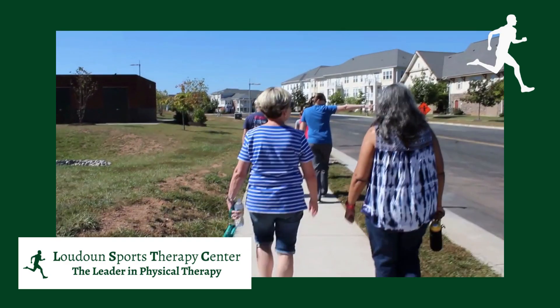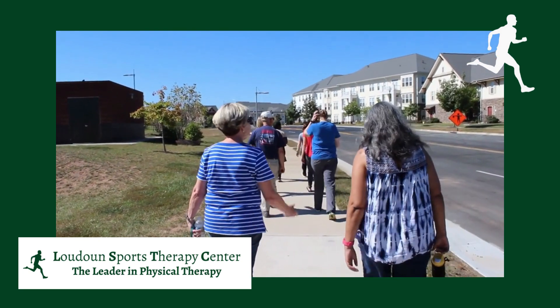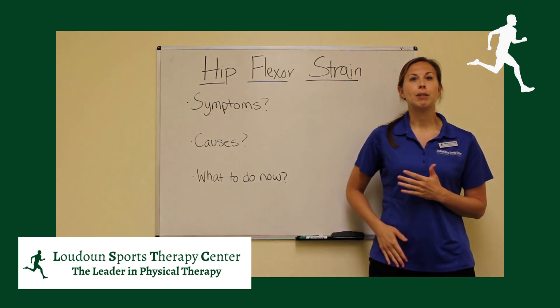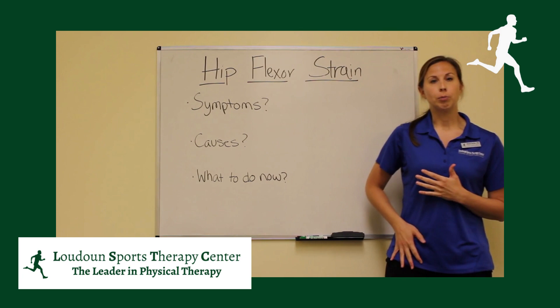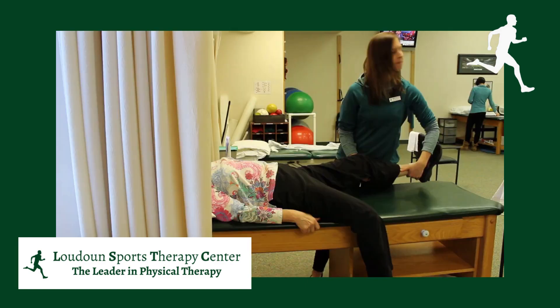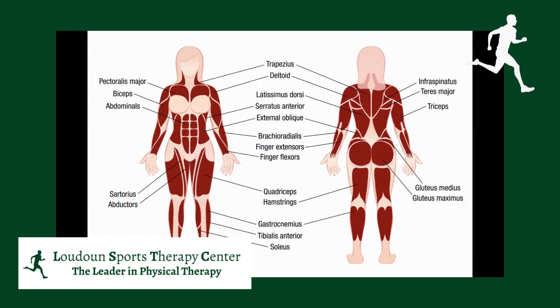Some of us might be experiencing some pain in the front of our hip and wondering what is going on. There is a chance that you could have a hip flexor strain. So what is a hip flexor? We have three muscles inside of our bodies in the front of our hip that help us perform the motion where you lift one knee up towards your chest, or flex your hip. Those muscles are the psoas major, the psoas minor, and the iliacus.